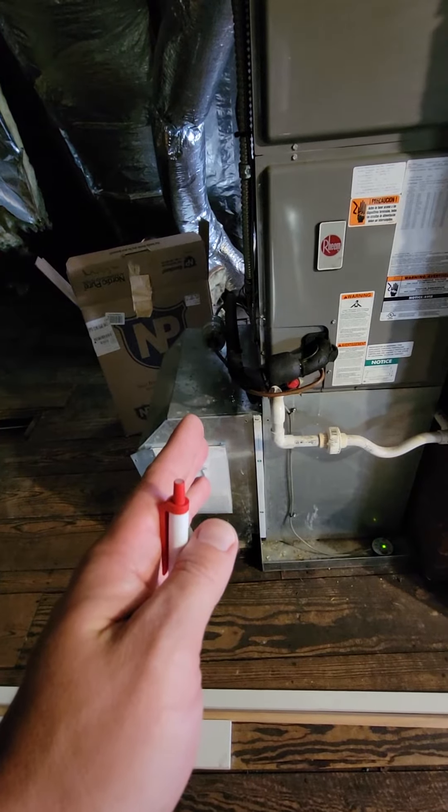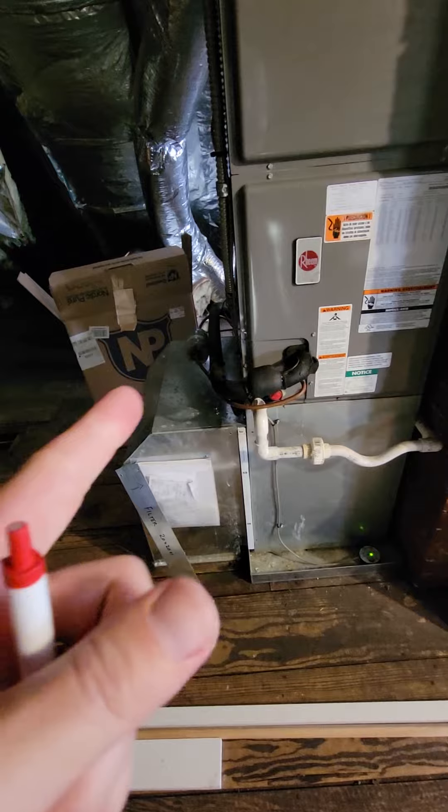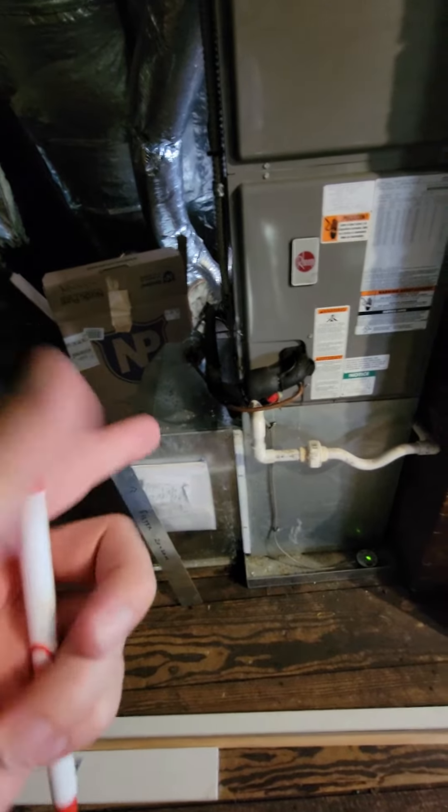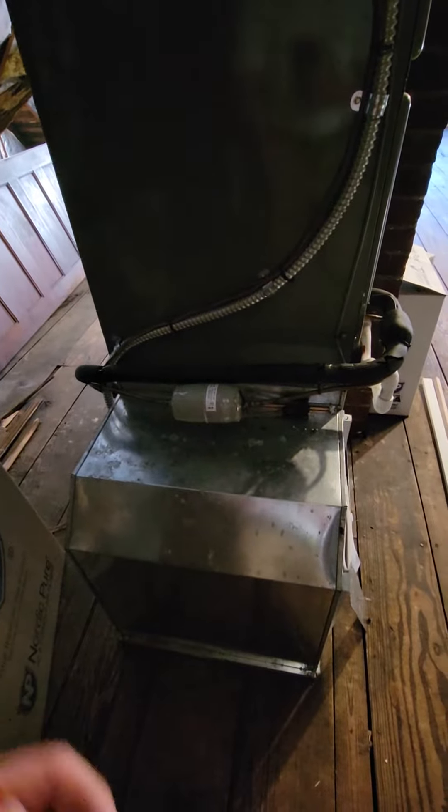One thing we could do is we could probably still service the unit — since it's going to be wider than it is deep, we can actually turn it on its base to make the front come off here. It'll give us a little bit less room, we have to come over this way. The line set's already wrapped around anyways, so we'll just shorten that a bit. We don't have to replace the line set.